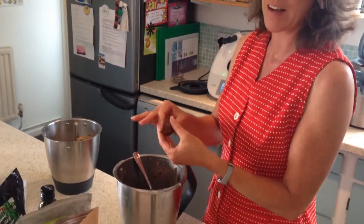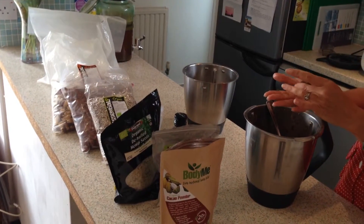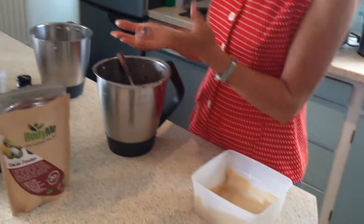So as well as packing for the next eight festivals, I am busy making bliss balls and I wanted to share with you what I think the trick is about making good bliss balls.